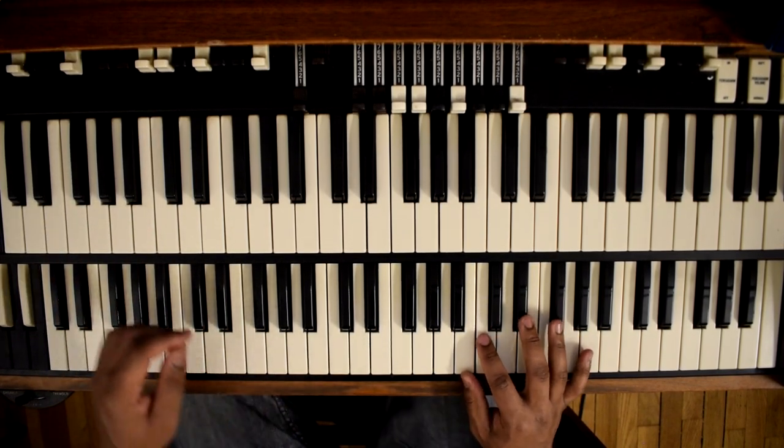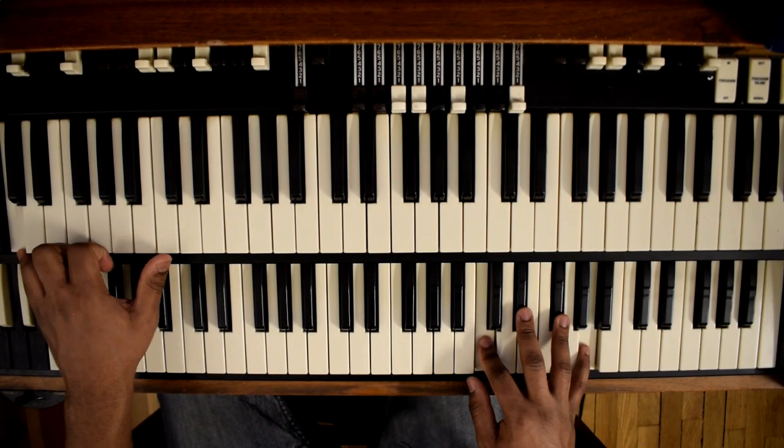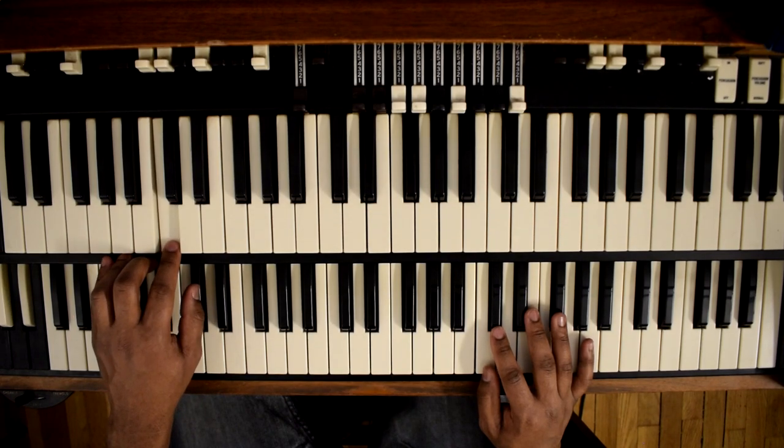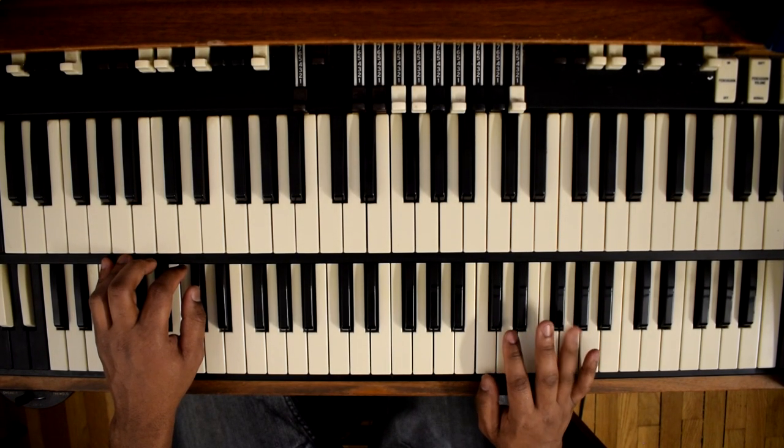And then our flat 3 would be diminished — C diminished. So C on the bass, then C with the right hand, E flat, F sharp, A.